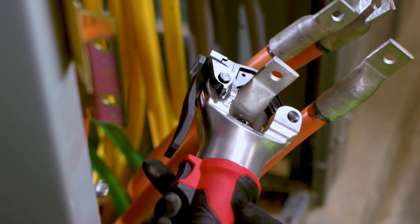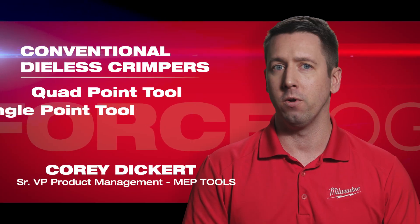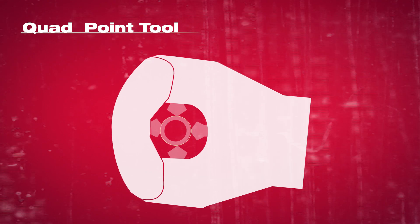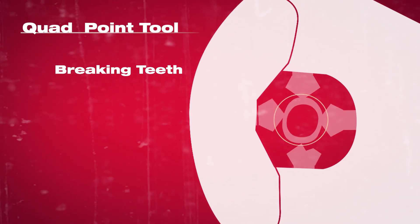Die-less crimpers are used based on their simplicity today. However, that doesn't mean they don't have their drawbacks. Traditionally you have a quad point tool or a single point tool. The quad point tools have an alignment challenge where if you don't put it perfectly in the middle, you could deal with the breaking of the teeth.